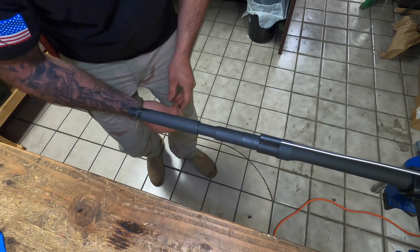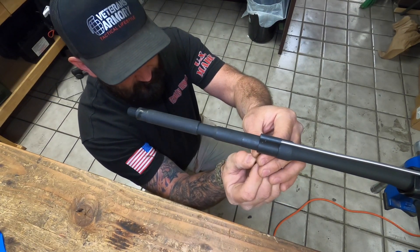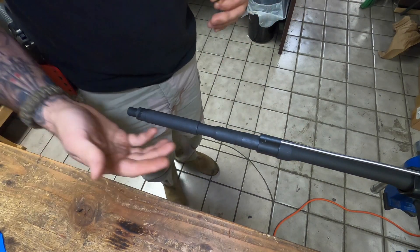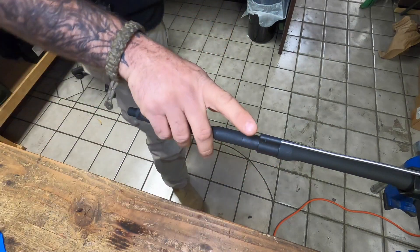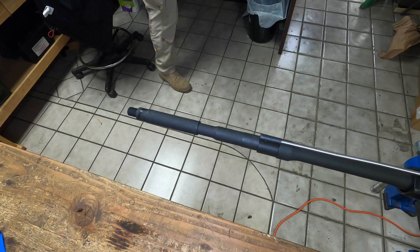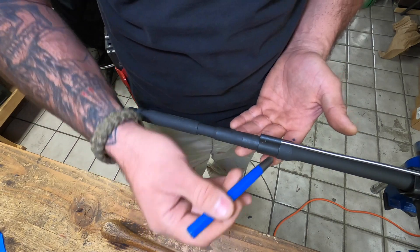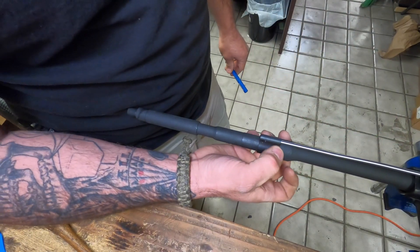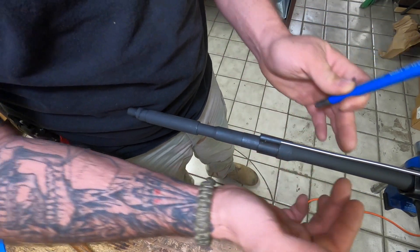Once you've set the gas block and you know that's 100% where you want it, go ahead and tighten it up. I put blue Loctite on the set screws at the bottom of the gas block. If you know for a fact you're going to keep using this gas block and don't want to risk the barrel, you can add a witness mark so you can always match these two up — now the gas block is truly mated to this barrel.